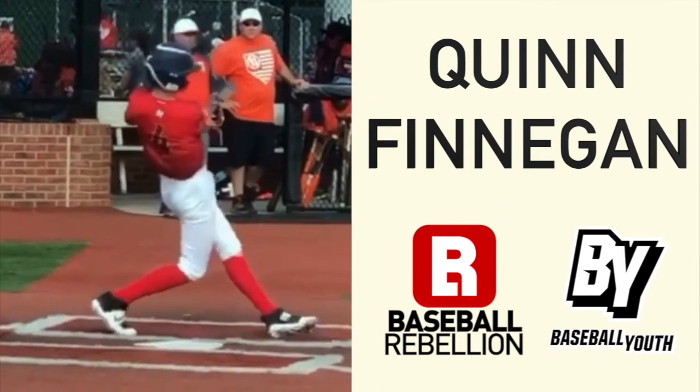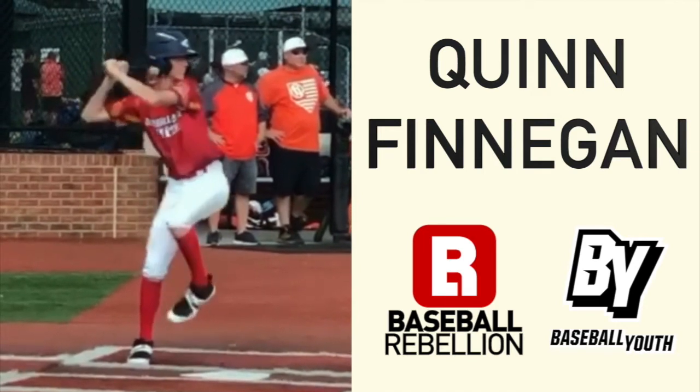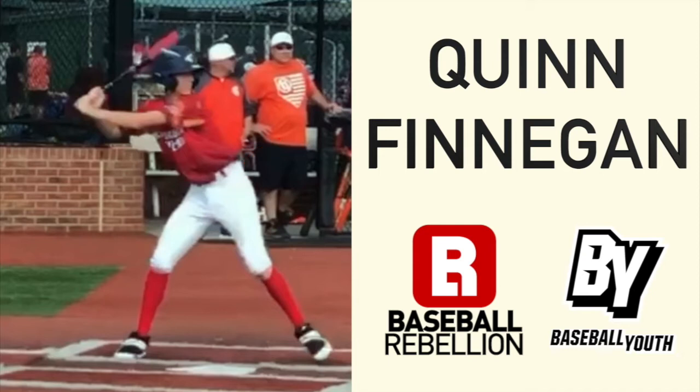As he goes forward into his stride, he really does a good job of leading with his front hip. What that allows him to do is, as he's going forward with this front hip when his foot gets down, he does a good job of creating good angles with his upper body — his spine angles back — and this is going to allow him to swing back up better towards the plane of the pitch that is coming down.